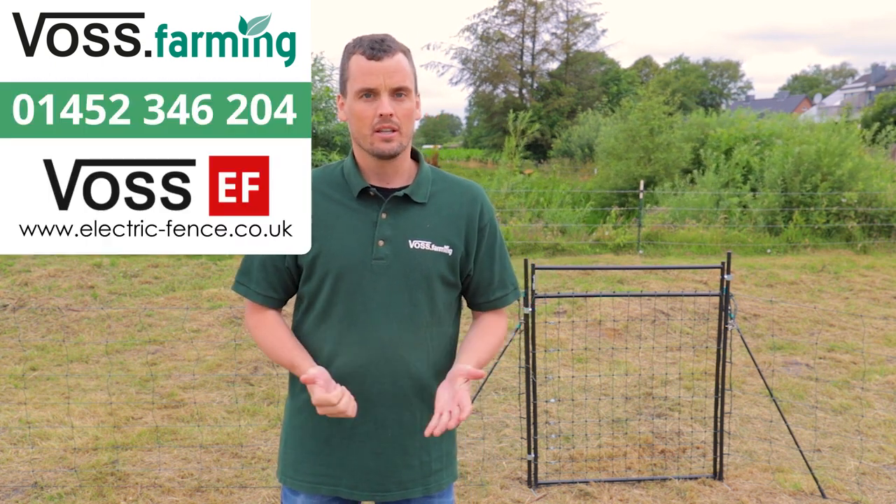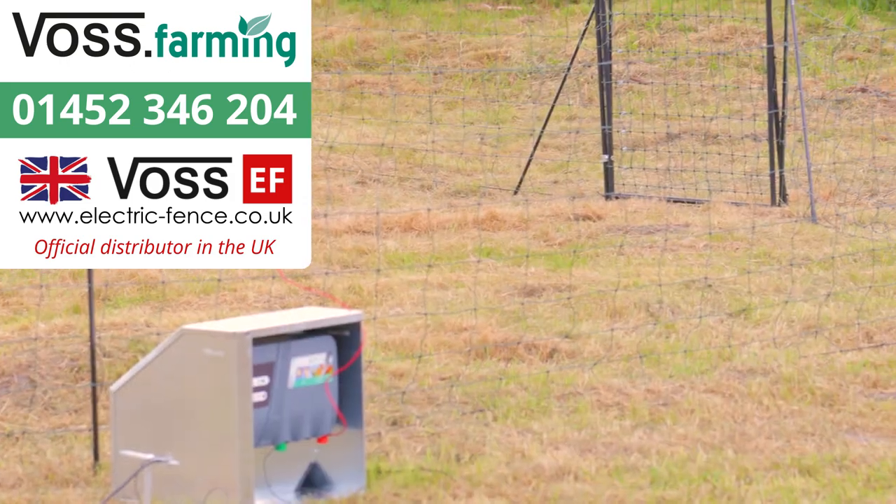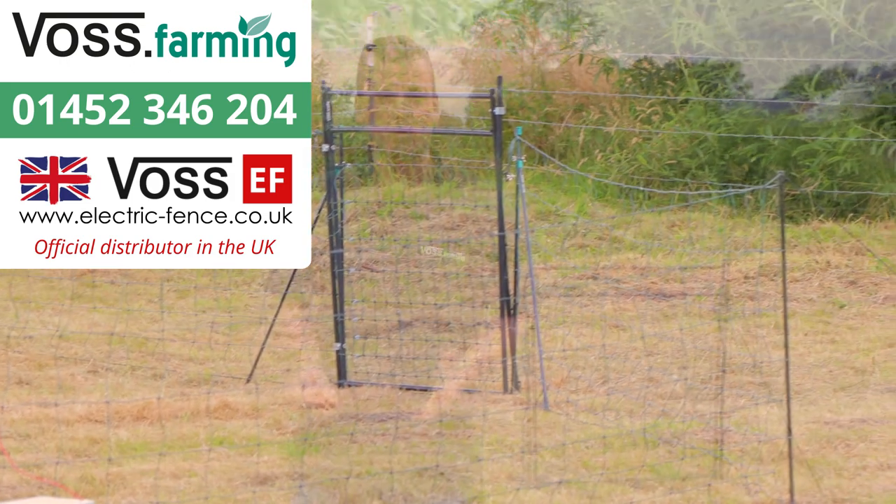And that's how you build a sheep fence. Should you have any questions, you can always contact our customer service team, where you'll find experts with years of experience. For more tips and tricks about electric fencing, visit our channel.